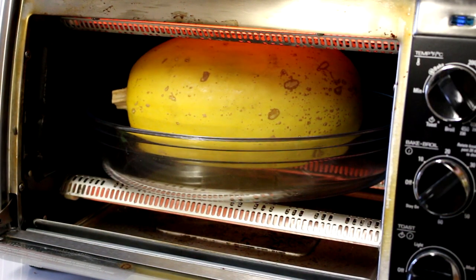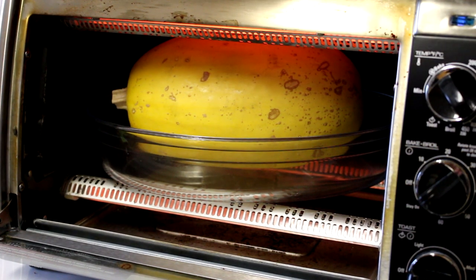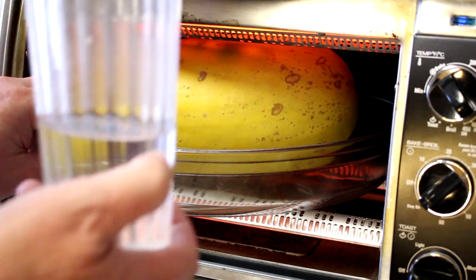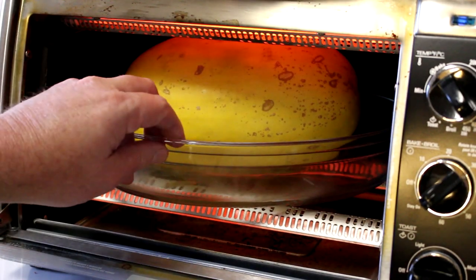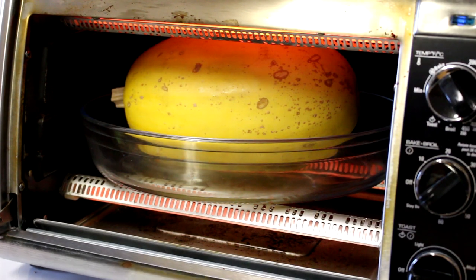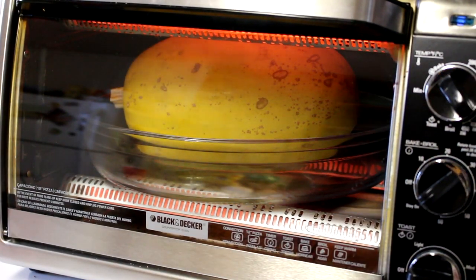I set my oven to bake at 400 degrees and I'll just keep an eye on it. If I think that's too hot, I'll turn it down. And I think I'm going to add just a little bit of water to that dish — I don't know if that's a good idea or not, but we'll see. We'll get that started and we'll be back in a while to see what happens.